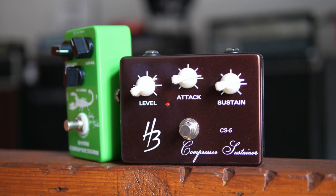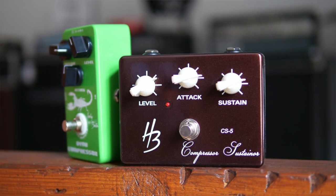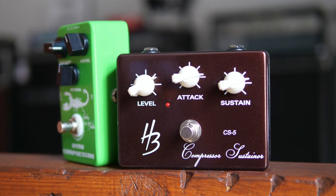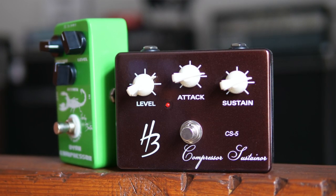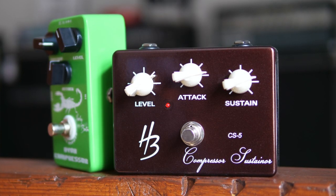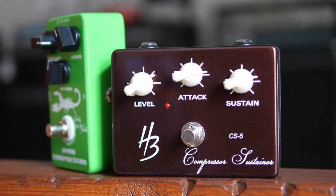Both pedals have three controls. Attack decides how early the compressor kicks in — if you want to maintain a natural attack, put it at around noon. Sustain decides how long the compressor compresses your sound; past noon, your natural sustain won't decline nearly as fast, which can be a cool effect for slow music and long-standing notes. Level is the third control and is simply there to correct any volume changes.